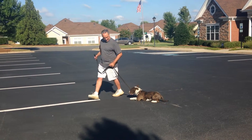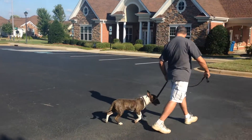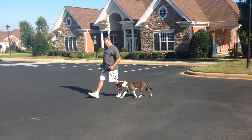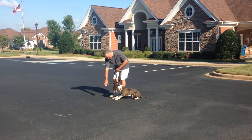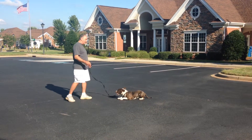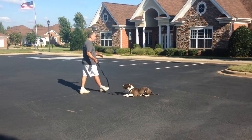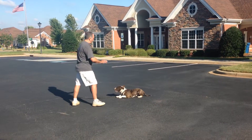Again, heel. Give him a little snap, keep him up tight. Good boy, come on. Heel, sit. Down. For your staying, just tell him to stay. Back out, drop your leash. You can shake it, circle him. Stay.